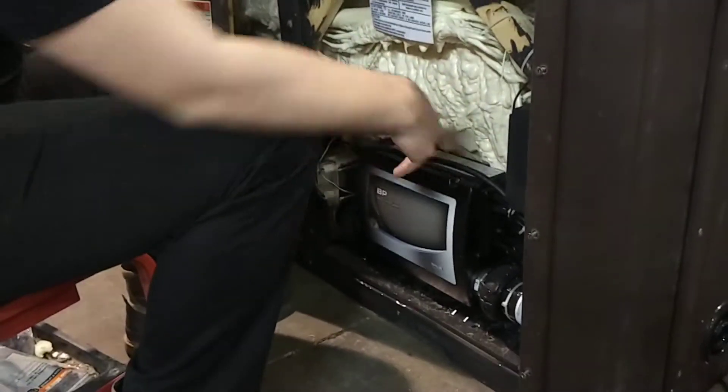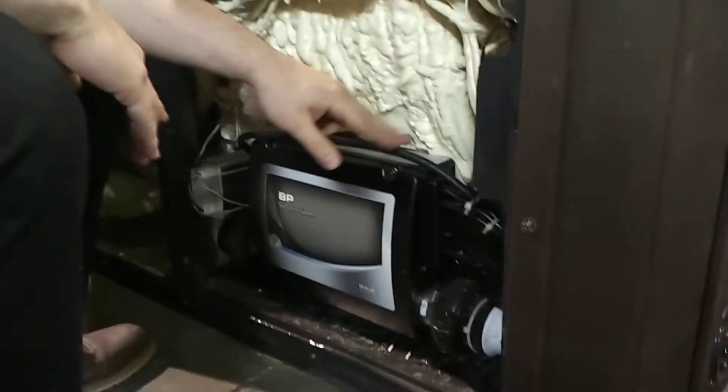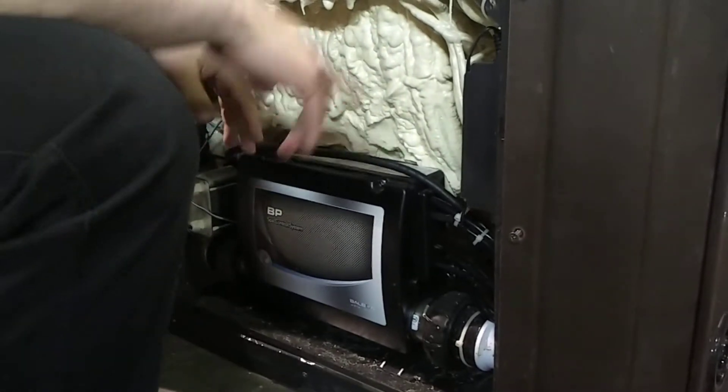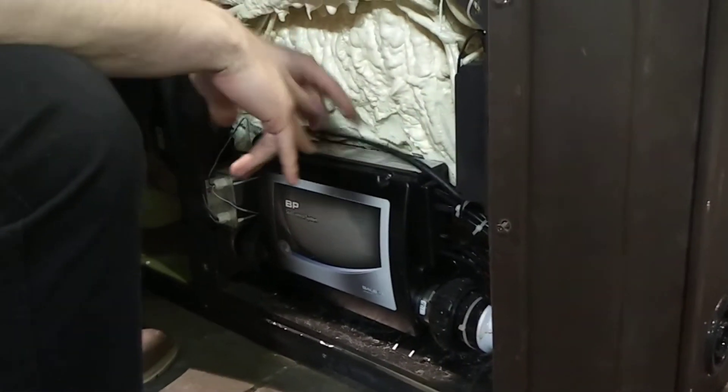We're going to be installing one of these 20-foot GFCI plugs. We're going to be taking the GFCI cable off of an existing tub and installing this one in. Make sure your GFCI cable is unplugged and not connected, and we'll walk you through how to actually take this cable out and reconnect the new one.